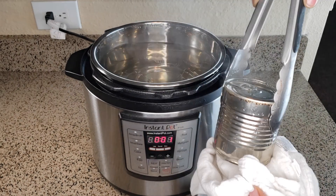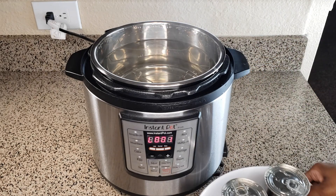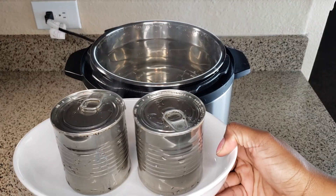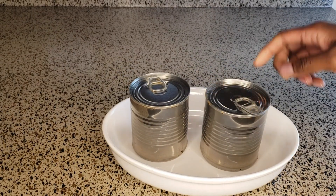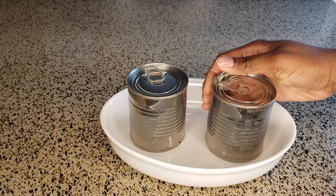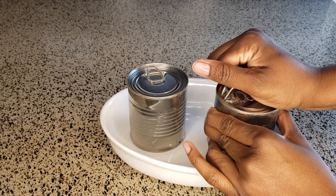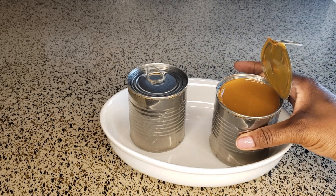It ended up getting pretty late so I went ahead and left mine to cool overnight — that's completely fine as long as you don't open the cans. If you want to open them sooner, once the cans are warm to the touch you can go ahead and open them. Keep in mind that once opened and the caramel is cool, you want to refrigerate it.